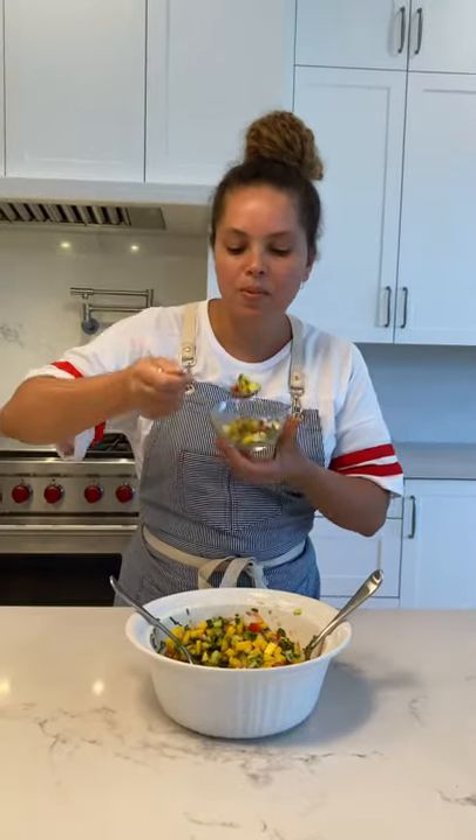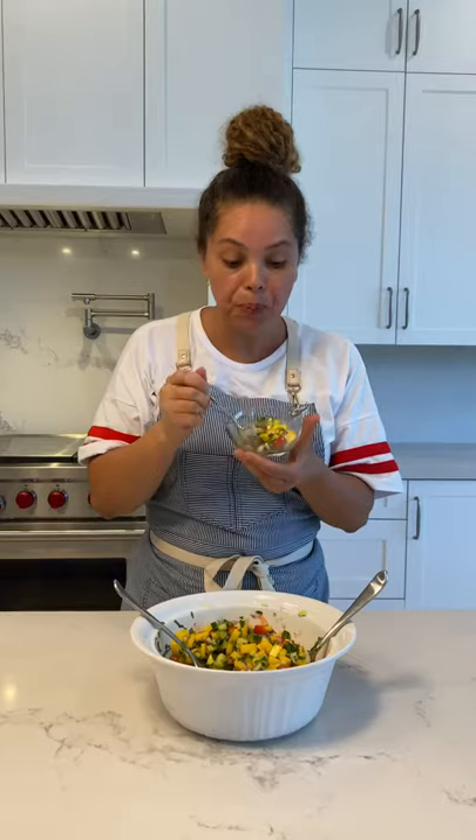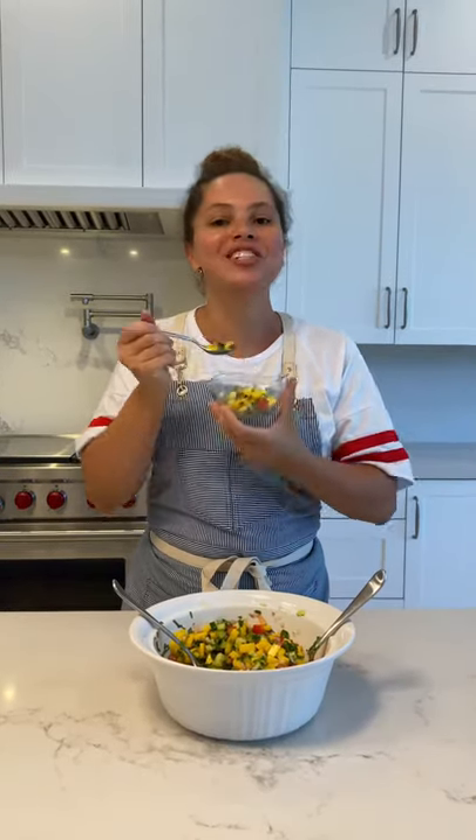Now it's time to try! Wow! This is so delicious! Cheers!